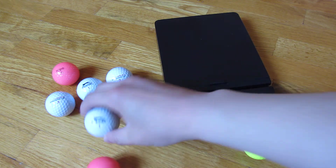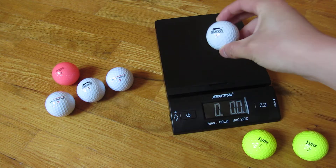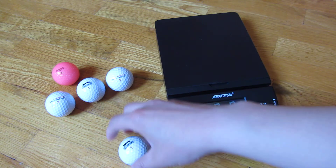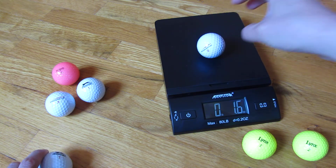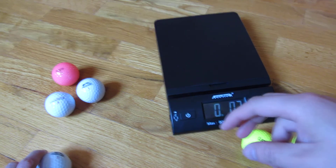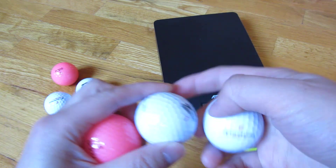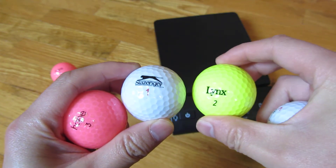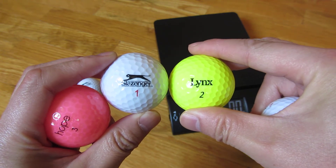Same with this Slazinger one ball here. I'm going to weigh this one and regardless of brand, you'll see it's 1.6 ounces also. And here's a Pinnacle three ball which is also 1.6 ounces. So there you go — that is the only reason why you have these markings on these balls: to identify which ball you're playing with in case you're playing with people who are using the same brand balls.